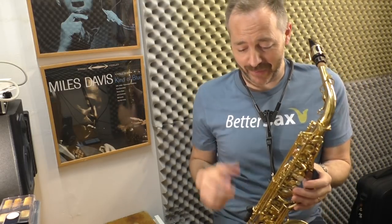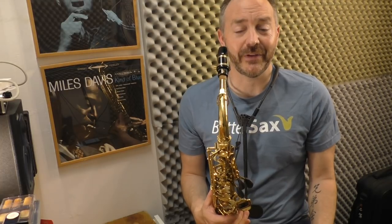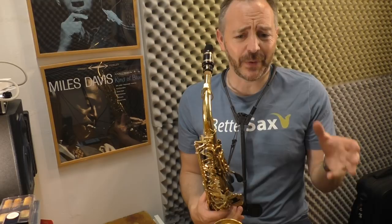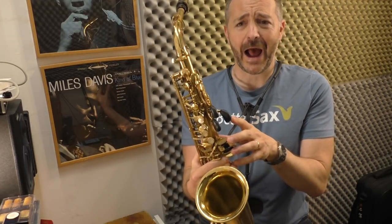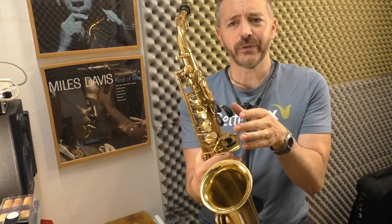I would never go back to playing without these. Hey, my name is Jay Metcalf and on this channel I make videos about the saxophone, saxophone lessons, sometimes interviews, sometimes gear reviews — and today we're talking about how to improve your saxophone by making your own key risers.